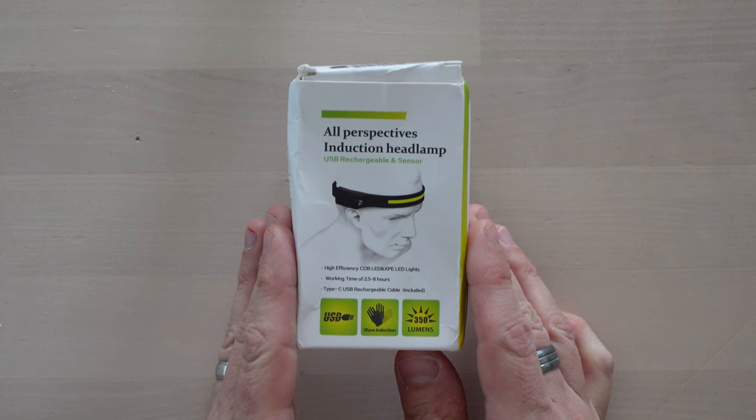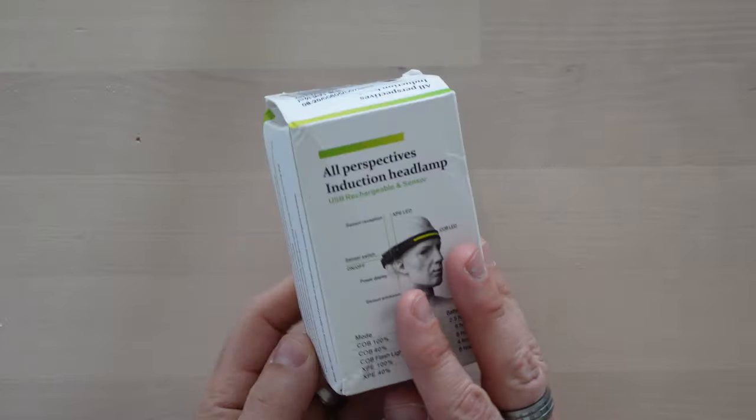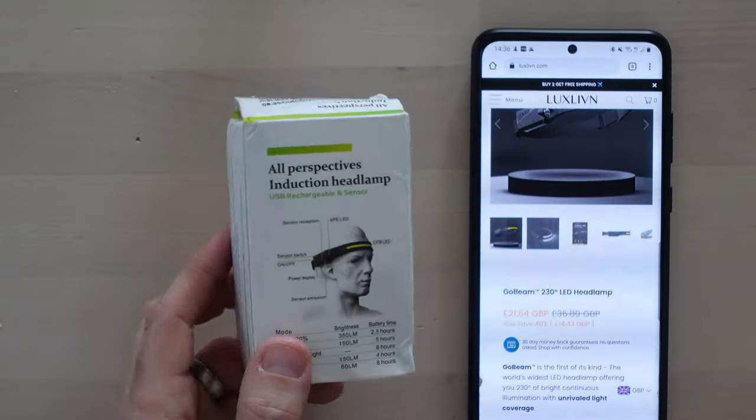Now I have been stung before with buying stuff from China — it doesn't end up being what's shown in the advert and it's a nightmare to get your money back. So I kind of thought, we'll see what turns up. And well, this has turned up. It's quite a small little package — I'll give you my phone for reference.